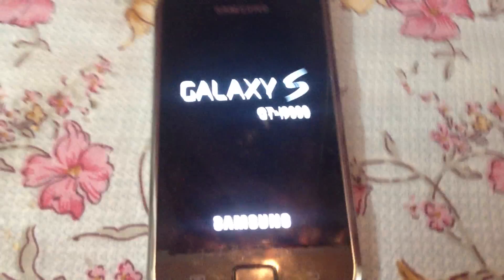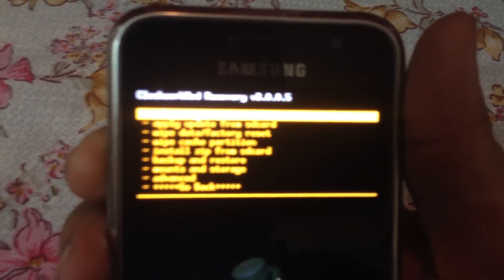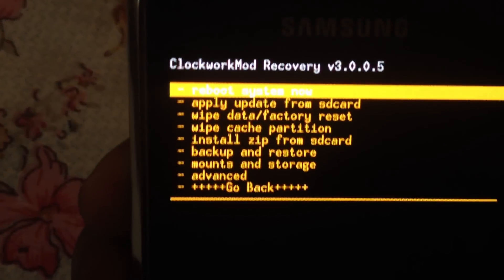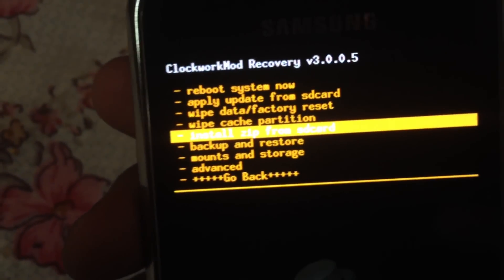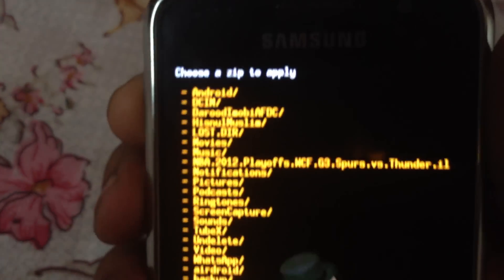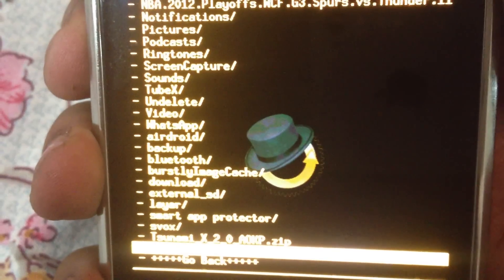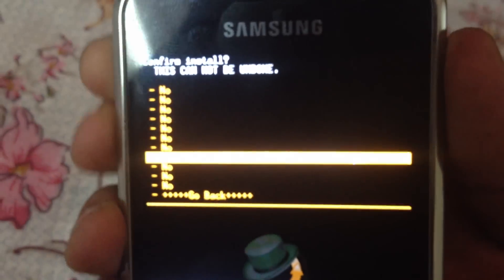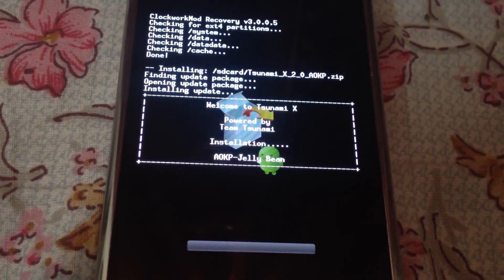As you can see, I have been taken into recovery mode. Now what you have to do is go down and click the option 'Install zip from SD card,' then click 'Choose zip from SD card.' After that, go down and install 'tsunami x 2.0 okp.zip,' then click Yes. You'll see the file begin to get installed.